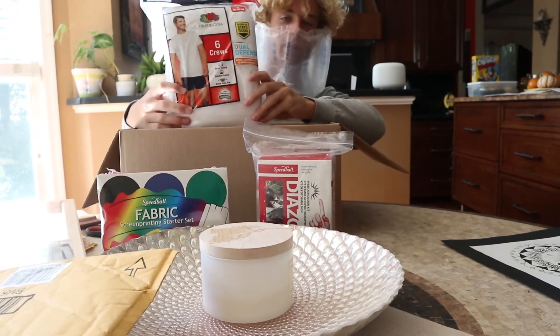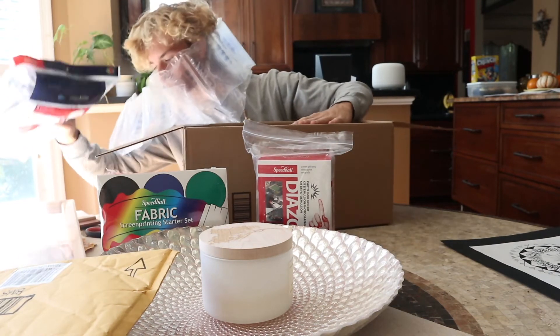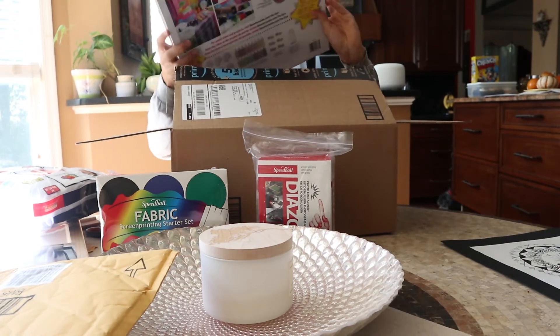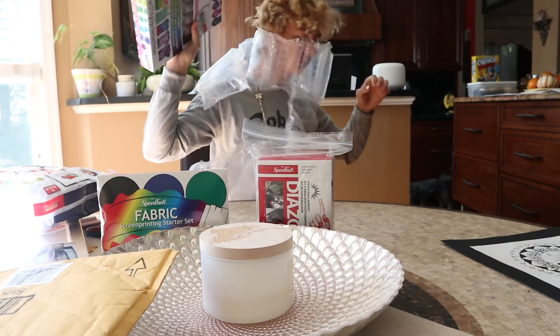We got the shirts — we're gonna be printing on some quality Fruit of the Loom, nice and fruity for all of you.